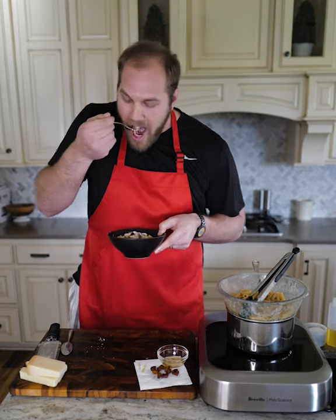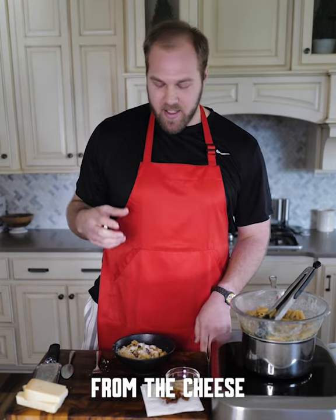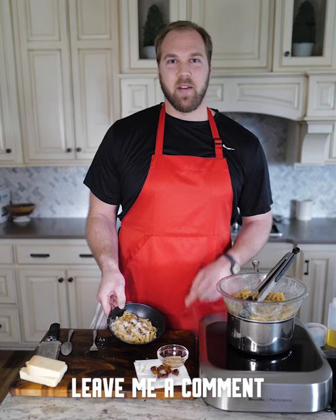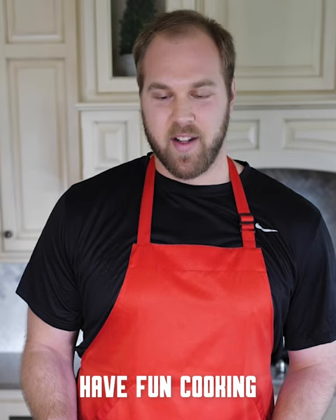We're going to give this a try. You taste the rich creaminess of the sauce and you get that saltiness from the cheese. Hope you guys were able to try this dish out — leave me a comment, let me know what you thought of it. If you have any ideas for what you want me to cook next, let me know as well. Have fun cooking.